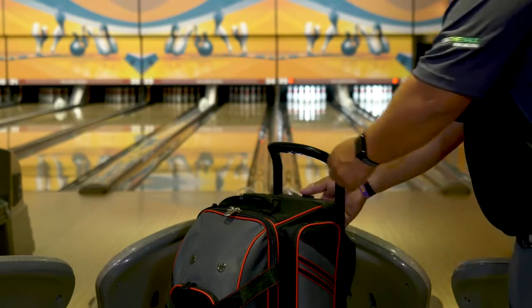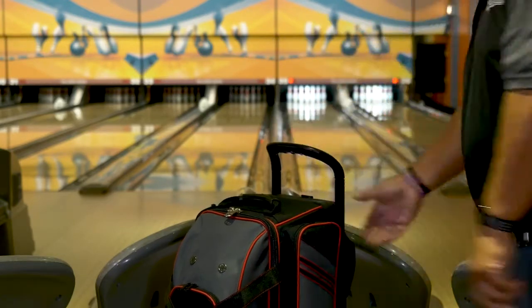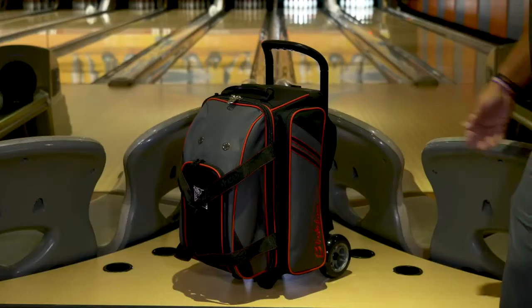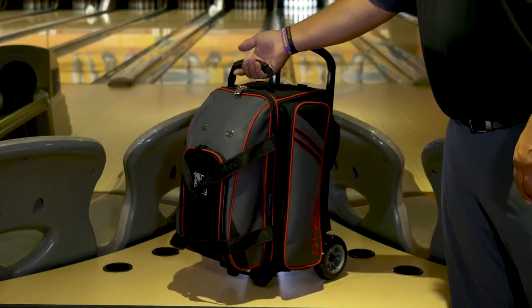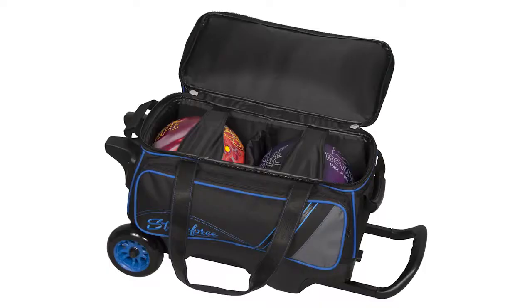The LR2 Double Roller features a sturdy, square, retractable locking handle that extends to 36 inches high and has a curved grip bar. It also has pickup handles on both ends to make loading and unloading a breeze. The inside of the bag has molded plastic ball cups and retaining straps to securely hold your bowling balls in place while transporting.